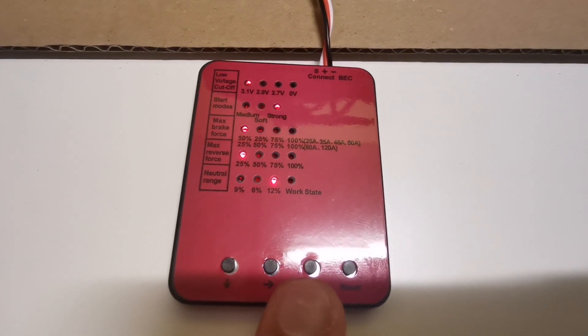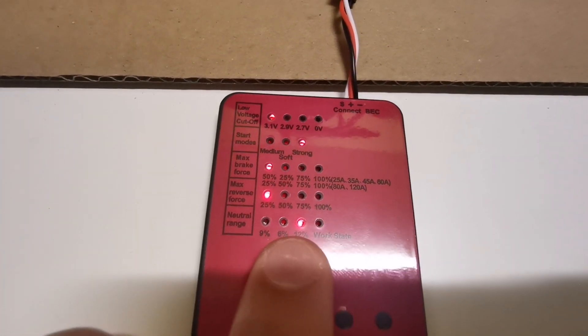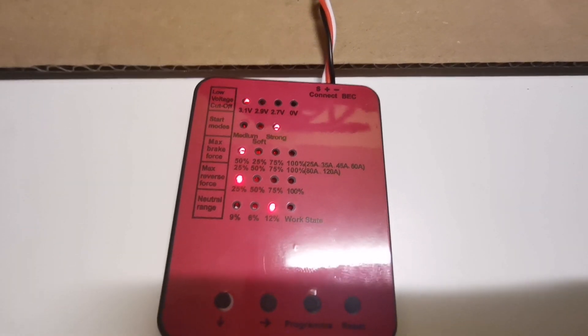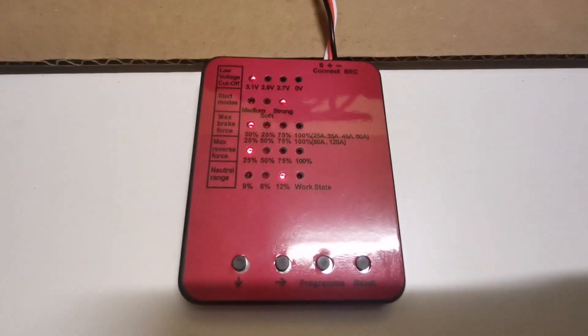I'm pressing program to confirm the 12% neutral range setting. Hopefully the reverse throttle will not be as sensitive or as strong, so I can control reversing better.